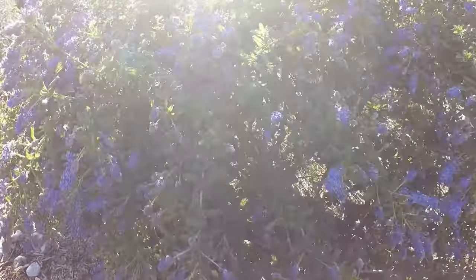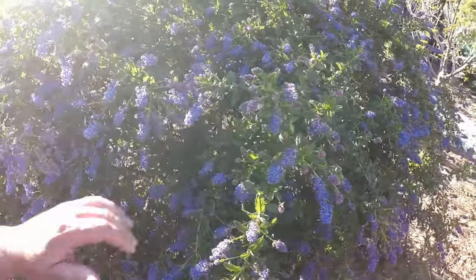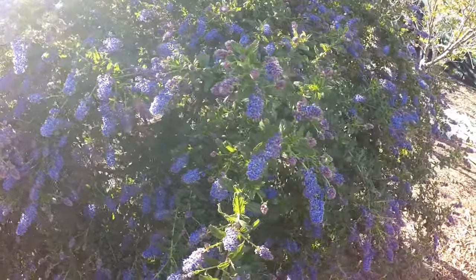A little later in the season, when more and more bees start coming in, there'll come a time when this entire shrub is just buzzing with life. It's an amazing sight and sound to experience.